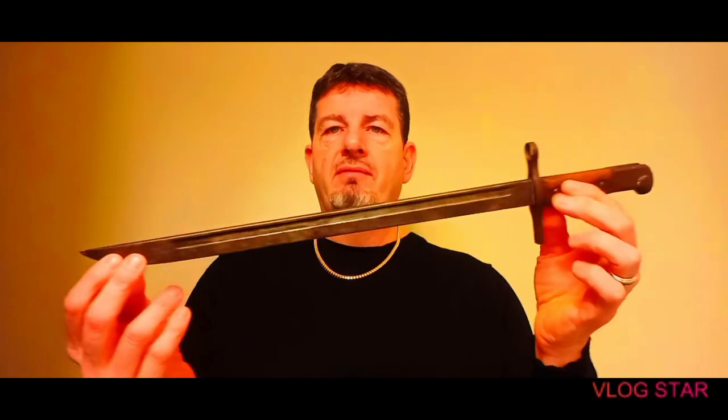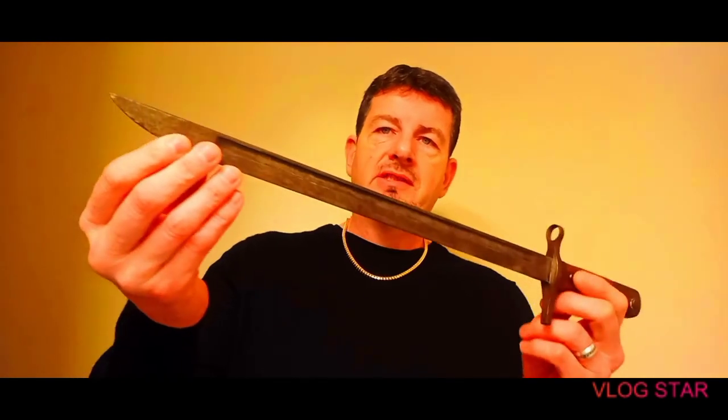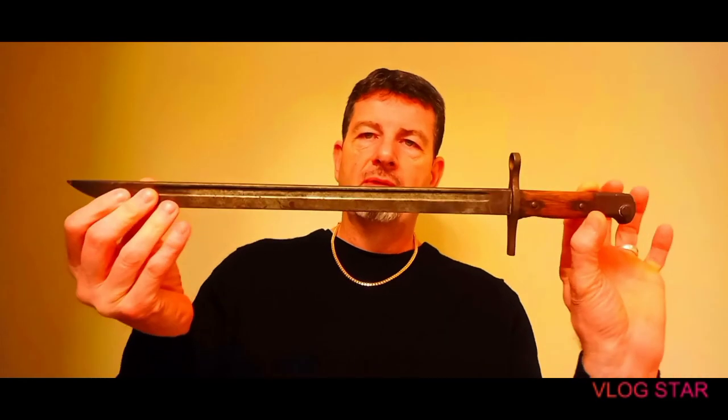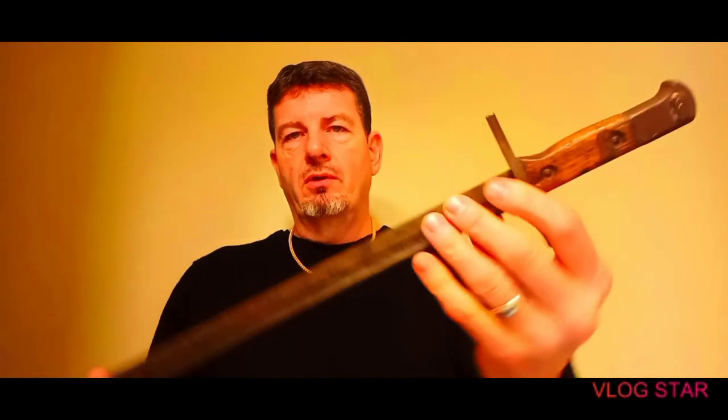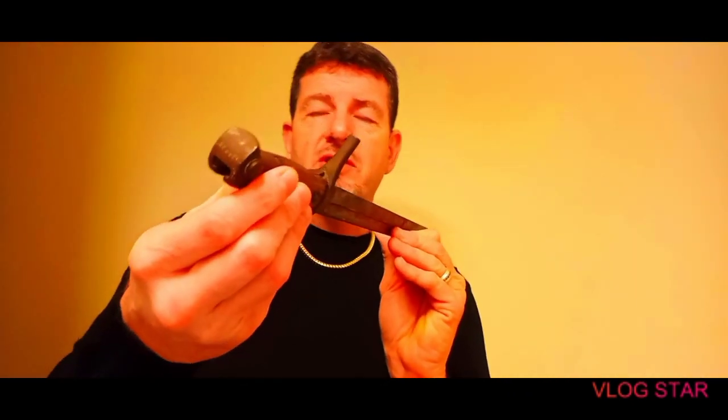I don't know if it even came with a sheath. You can probably get these online — they're not that expensive. This is something timeless; I'm going to keep it forever and hand it down to my children. This is the kind of stuff I like to review on my channel. If I can review a knife or a gun alongside my fragrances, I think that makes my channel a little more unique than others.